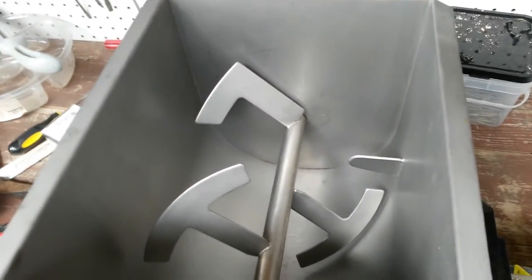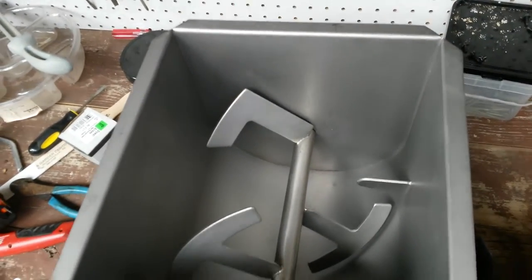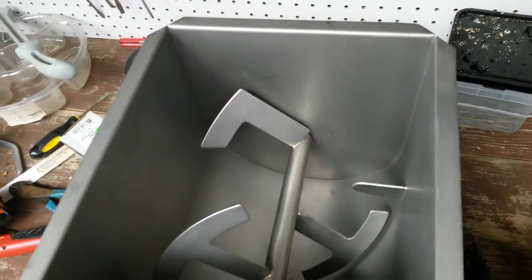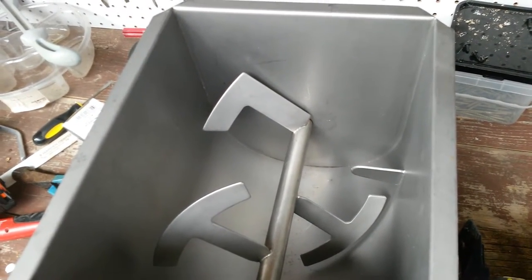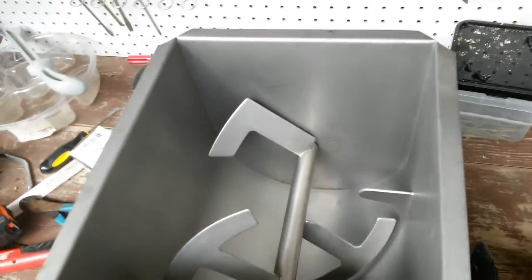I bought this meat mixer a while back to mix up my sausage, my venison sausage, and mix pork into it and seasonings, because it's a pain to do it by hand. But I discovered that it was also a pain to turn the crank on this thing for five or ten minutes at a time.